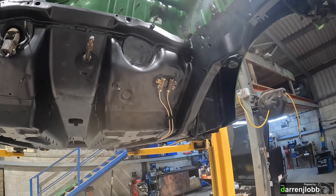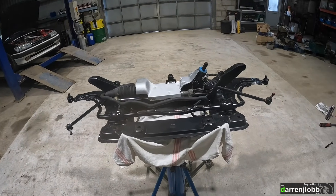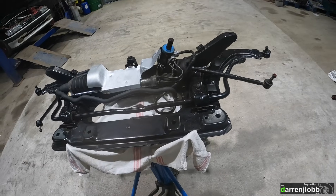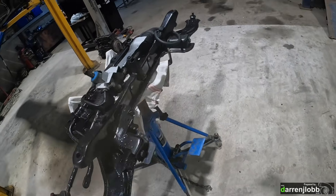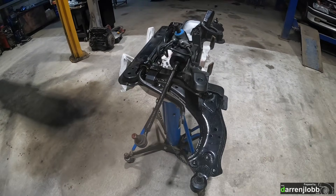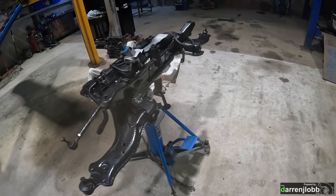I've just been putting the subframe together on the floor - anti-roll bar back in, steering back in, just tidied it all up. The bushes and everything are all brand new from when it was built last time, so there's no need to replace any of that because it's done absolutely nothing. Same goes with all the tie rods and stuff - they're all new from when it was built last time.